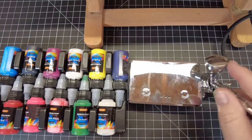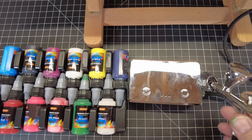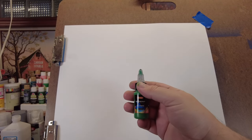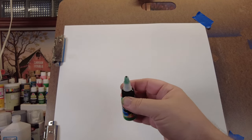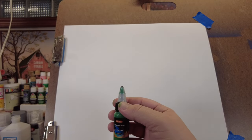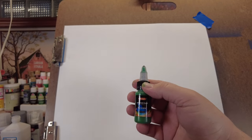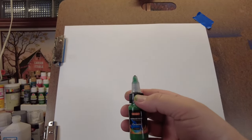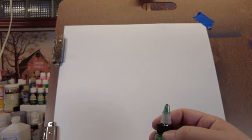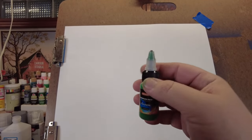It's time to see if this portable airbrush system works as good as it looks. I'm going to use the green paint that came with this set. Normally I would filter my paints — I talk about that in almost every video — but since this paint came with the kit, I want to simulate what a new airbrush user would do: just pour it in and go. So we're going to do lines, dots, circles — just run this airbrush through its paces.